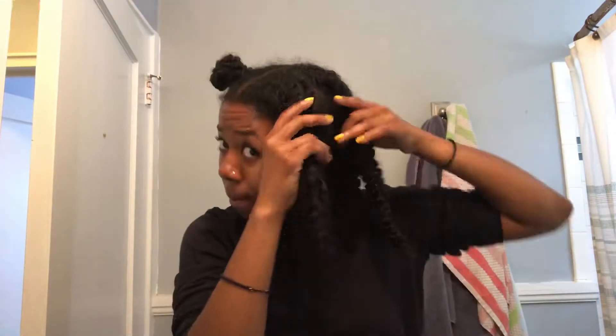Hello everyone, today I'm going to be doing a first impression slash review on the Texture ID mask. I purchased this product from Sally Beauty for $6.99 and I just want to show you guys what I thought.